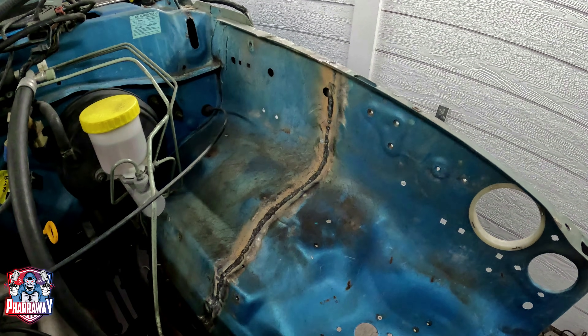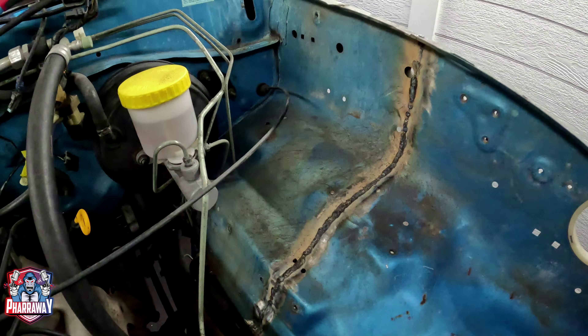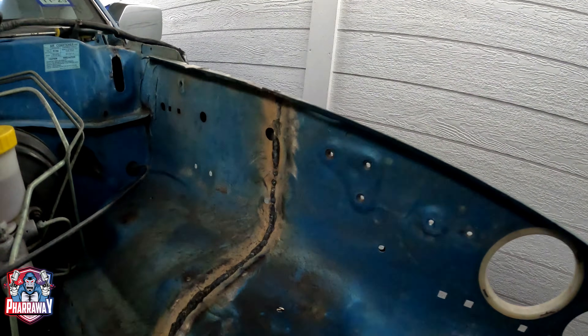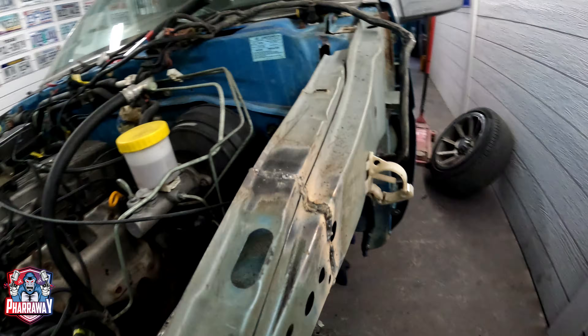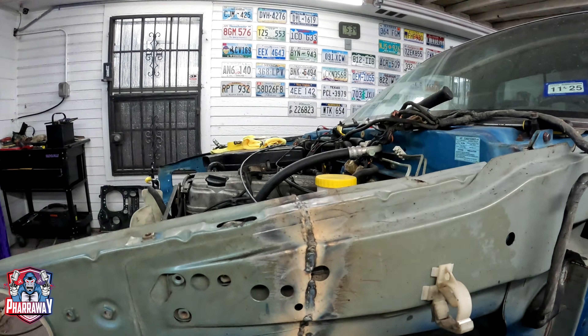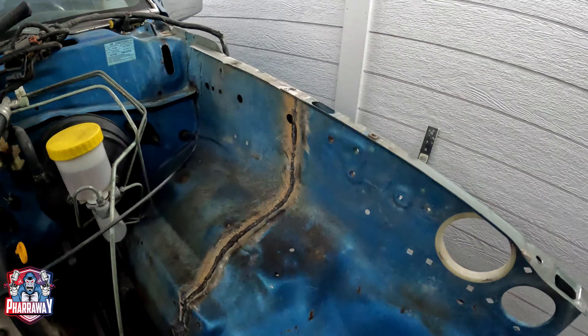Whoever did the other welding — wow — but there it is, guys. It looks nice. Now that you guys saw that, it's aligned, it's not misaligned. Everything is welded. Like I said, I still need to clean it up, grind it up, and apply that POR 15.